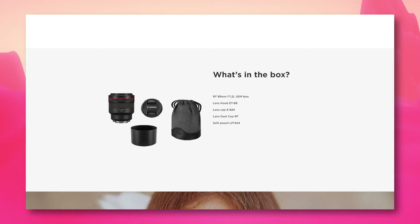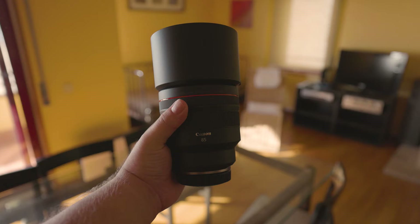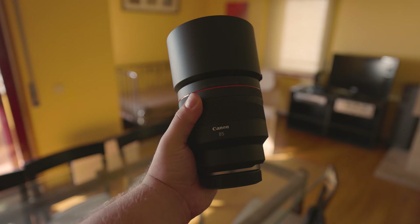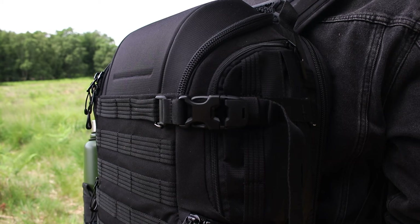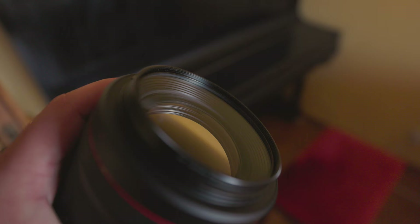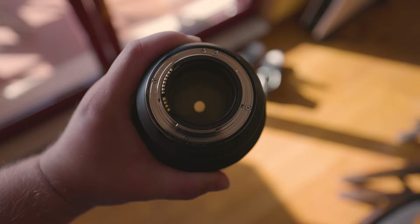Upon purchasing the lens, you also get the comically large hood I mentioned earlier and a soft carrying pouch. The hood would indeed help with accidental bumps, but once you take it out of the carrying pouch, I'm not sure what the use for the pouch itself is — if you have the kind of money that allows you to purchase this lens, you probably have a professional camera backpack. Much like the 15-35mm lens, the front and rear glass is protected by fluorine, a smudge-resistant coating that repels moisture and grease. That's fantastic for the rear lens, but I keep my filter on anyway.